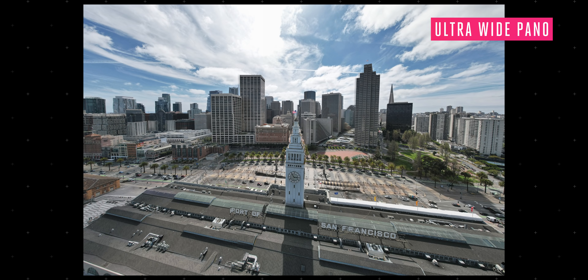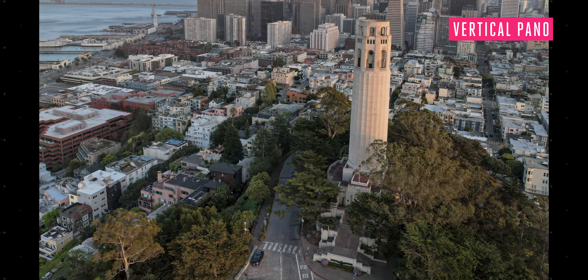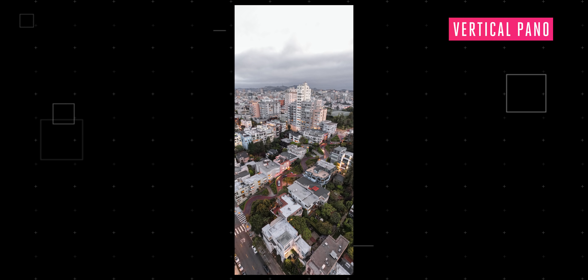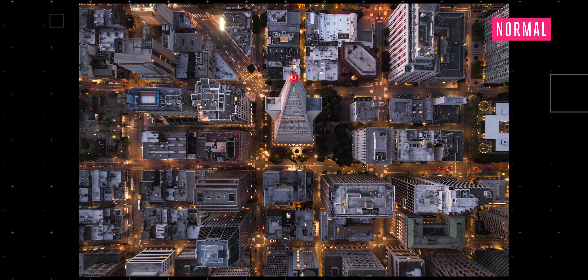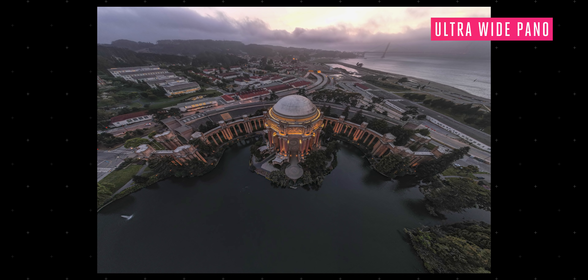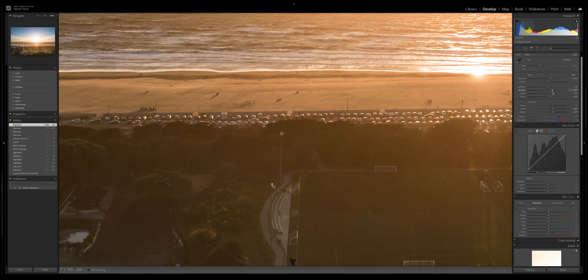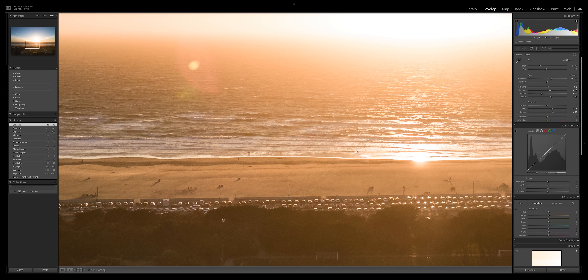Both cameras take 20-megapixel photos, but there are a few noticeable differences. There's the wider focal length I mentioned, and there's also the dynamic range, which is better on the Mavic 2 Pro — 14 stops compared to 12.4 on the new Air 2S. You lose a little bit of information to work with, but in practicality the difference is not that super noticeable.